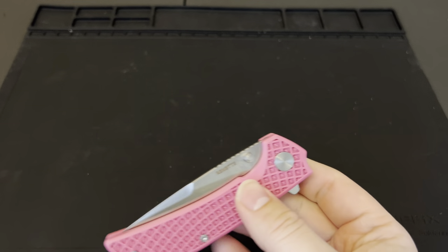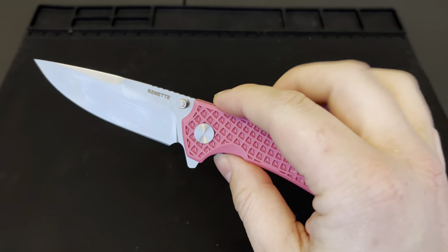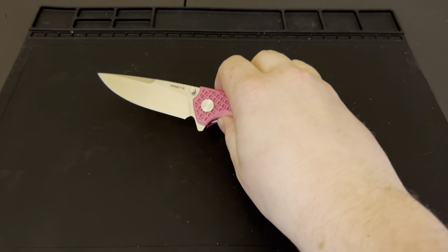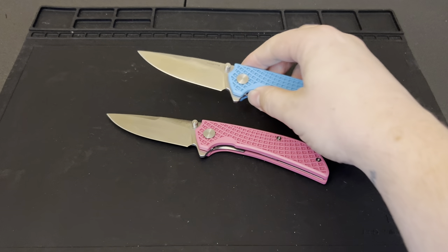Thank you Nathan for sending the blue one over — I'm absolutely stoked on the pink one. I highly recommend this knife. If you're looking for a good beater on a budget, you can get the black, blue, or pink. We'll go ahead and put links below — as always those links do support our channel, so we greatly appreciate it when you use them, but if you don't want to, that's not going to hurt our feelings at all. Thank you very much — until next time, TTFN.